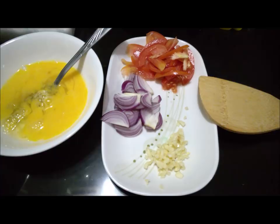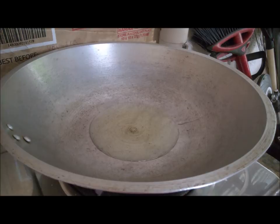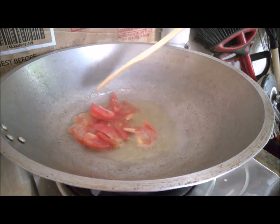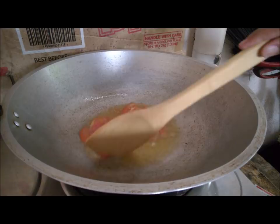Hi guys, welcome back — we're cooking now! We put the cooking oil first and let it heat up, and then we put the tomato in first. The reason we put the tomato first is because we want to get that color from the tomato — that natural color.